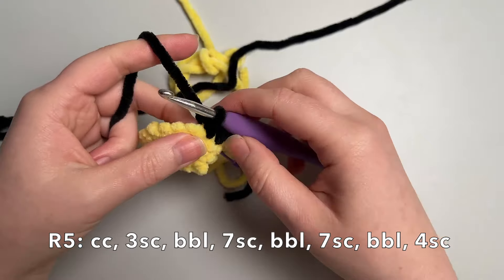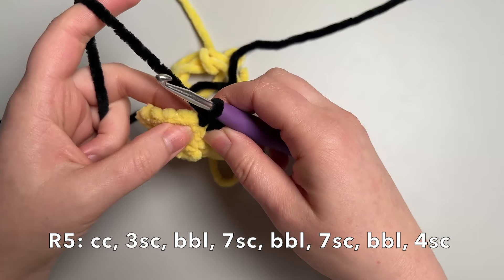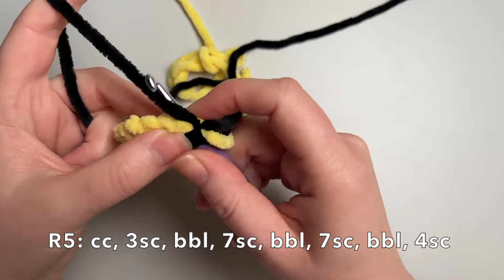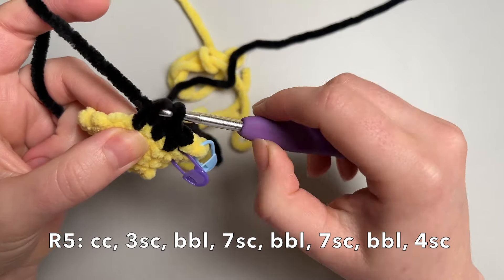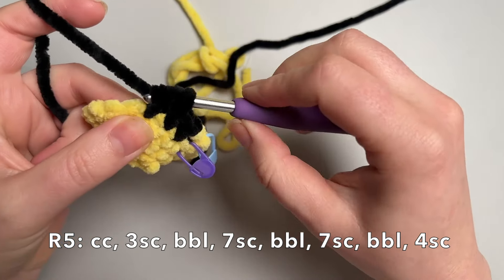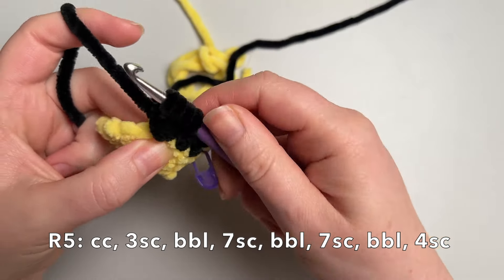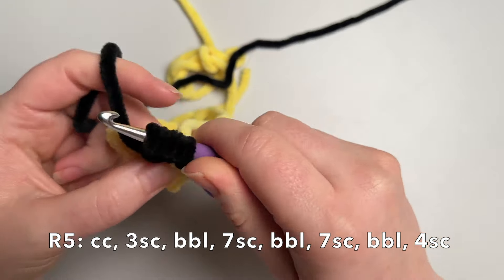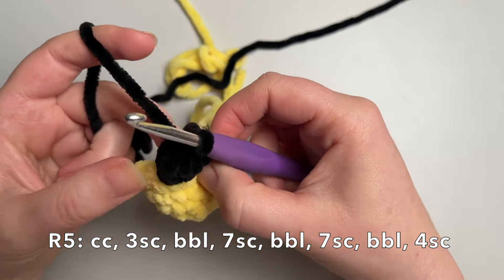Next we're going to do a bobble stitch for the first leg of the little bear. I've got a detailed bobble stitch tutorial — I'll put the link in the description. This is a four-stitch bobble: yarn over, insert the hook, yarn over, pull through a loop, yarn over, pull through two loops. Repeat that until you have five stitches on your hook, then yarn over and pull through all five. That is your first bobble stitch.